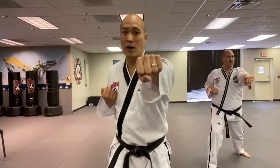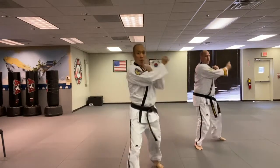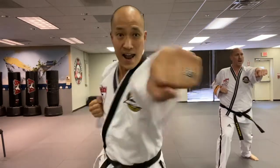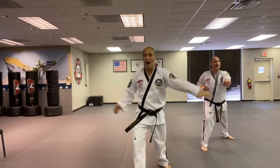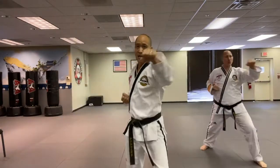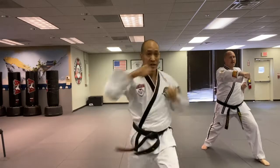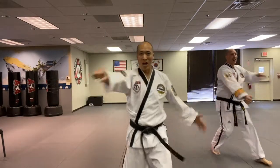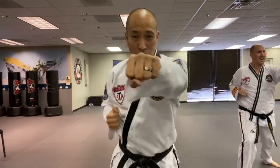We're gonna add step, block, punch. I'm gonna step and rotate my whole body over - boom, boom. Good, we're working on power now. Let's go backwards - one, two - and forwards - one, two. Rotate, one, two. Come on, here we go. One, two - now backwards, one, two - go forward, rotate. One, two. Put your hips into it, otherwise you're cheating yourself. You should be sweating. Last one - one, two. And time.